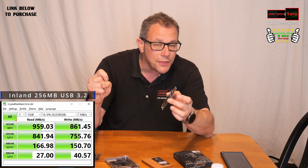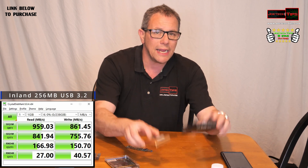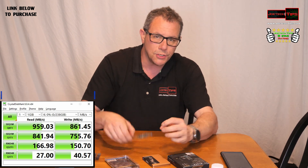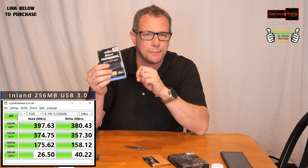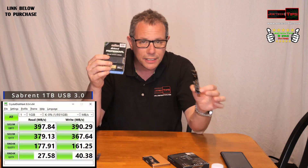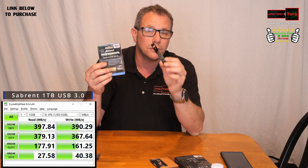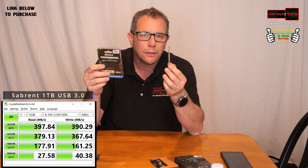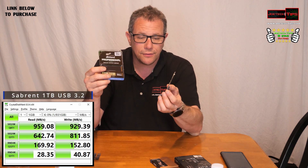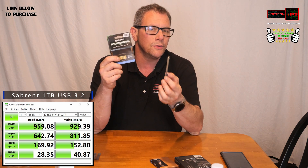Believe it or not, nothing went over 1,000 megabytes a second — nothing. So it does not pay to buy high-end devices like this to use on this adapter. You can get away with something that's 1,900, 2,000, or 2,500 megabytes a second. There's no reason to spend extra money. This is also a low-cost alternative to buying a USB thumb drive, because you're using something designed for multiple reads and writes versus a thumb drive, which is more of a temporary, non-high-end solution.